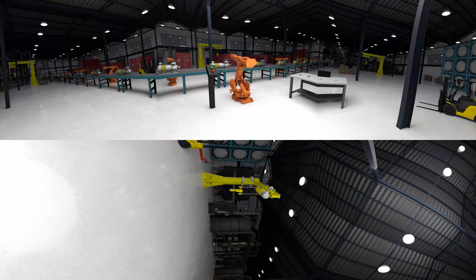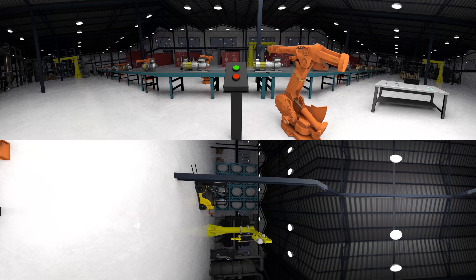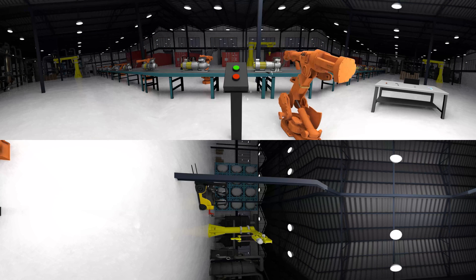First, you'll need to turn off the machine by pressing the red off button. Good job.